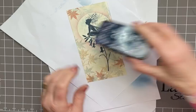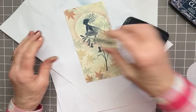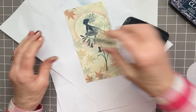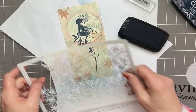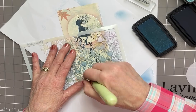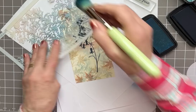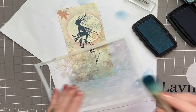Now I've got to add the words — 'With Love' from the Heartfelt Verses set, using Versafine Claire. But before I do that, this area here looks a bit gappy, so I'm putting the stencil back on with the lighter blue — don't want it too dark. That's better. Yes, and a bit here too — that was easy done, and it's filled in nicely.